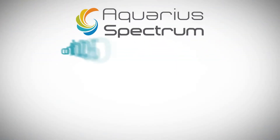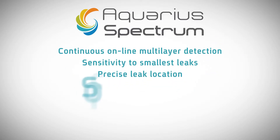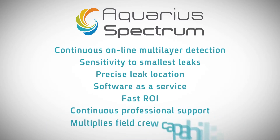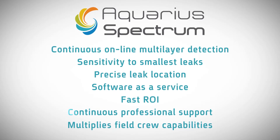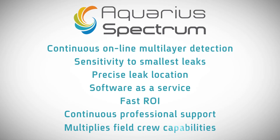The Aquarius system gives you: continuous online multi-layer detection, sensitivity to the smallest leaks, precise leak location, software as a service, fast deployment, continuous professional support, and multiplication of field group capabilities.